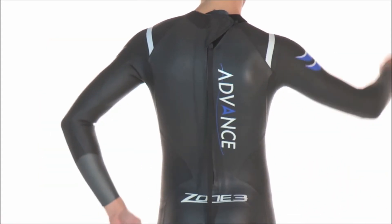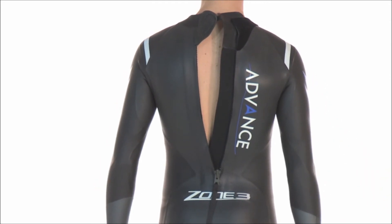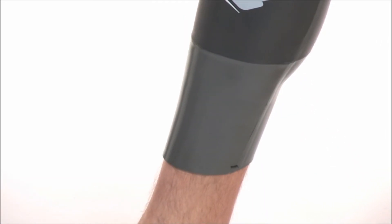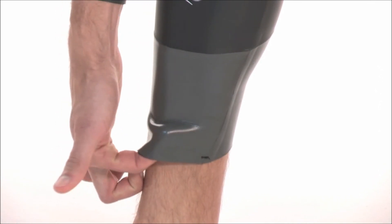The high-quality YKK downward zipper means the suit is easy to get in and out of, with easy removal further enhanced by Zone 3's trademark silicon-coated pro-speed cuffs on the suit's ankles.